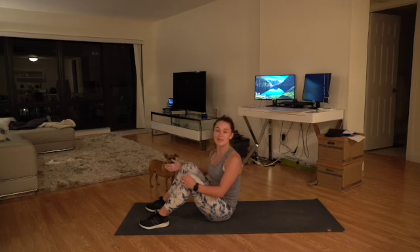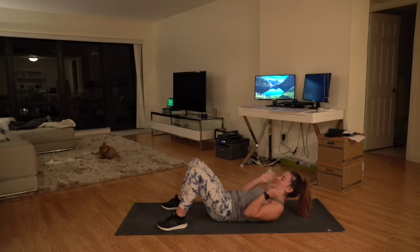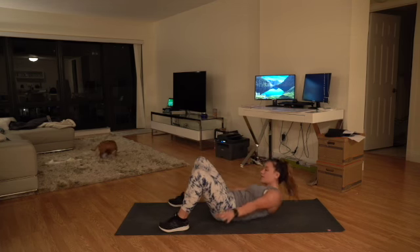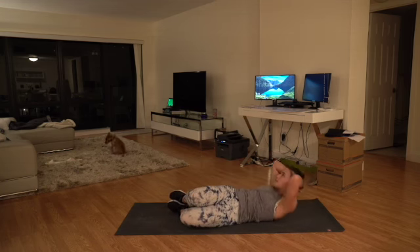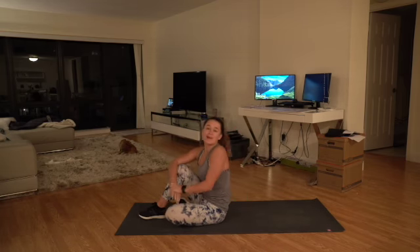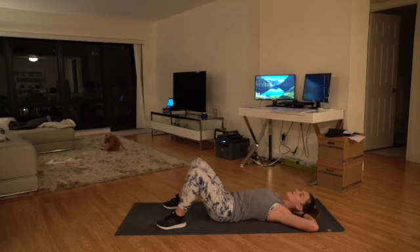Nice, and time! Nice job, you guys. Hopefully your muscles are a little warmer — stretch out whatever you feel you need. Let's get right into our first set. We're going to be focusing on the basics: 30 seconds normal crunches, 30 seconds reaching for your ankles, drop our knees down to the side, 30 seconds lifting up on that side, and 30 seconds lifting up on the other side.